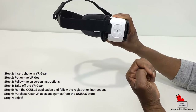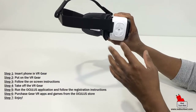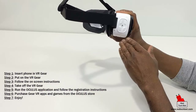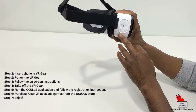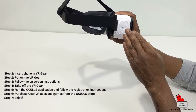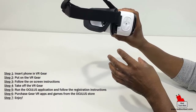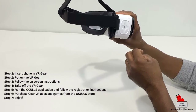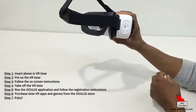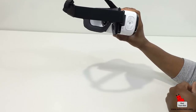When I'm in the headset, I'll follow the on-screen instructions and audio prompts to access the Oculus app store. Once I download the Oculus app, that gives me access to the store where I can download and purchase VR games and applications. Let me put this on now and follow the instructions.